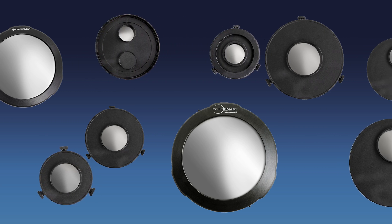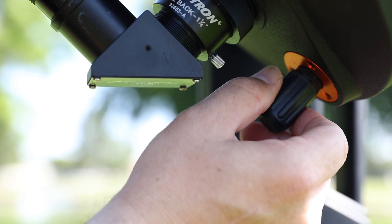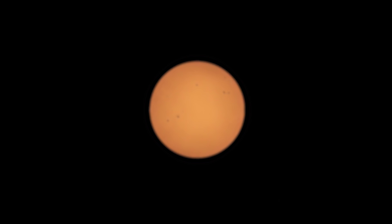Celestron EclipseSmart filters show the sun in the white light spectrum, but we've added an orange tint for a more realistic look. In your eyepiece, the sun will appear as an orange disc. If the edges of the solar disc are fuzzy, turn your telescope's focus knob until the image comes in sharp.